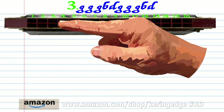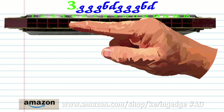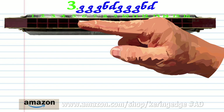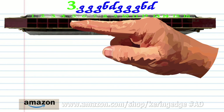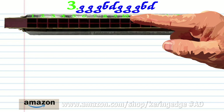For phrase three, blow into three, three times. Breathing through four. Breathing through six. Blow into three, three times. Breathe in through four. And breathe in through six. And practice this until you end up with something that sounds like this.